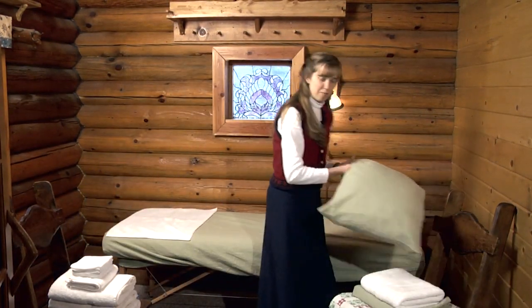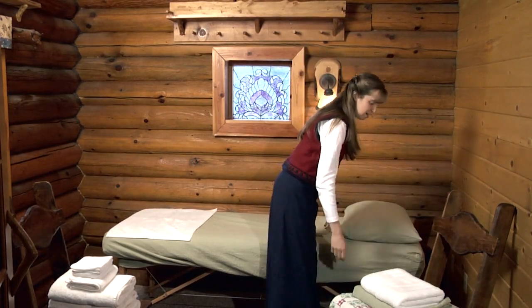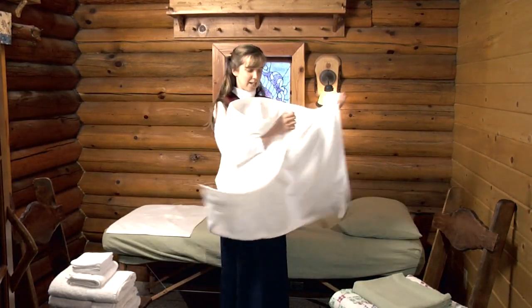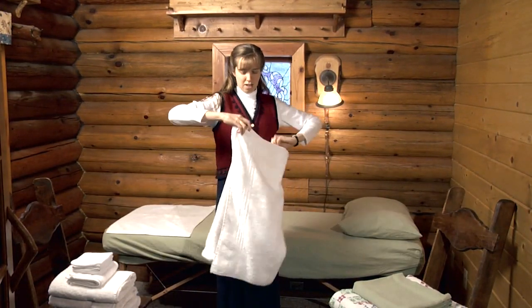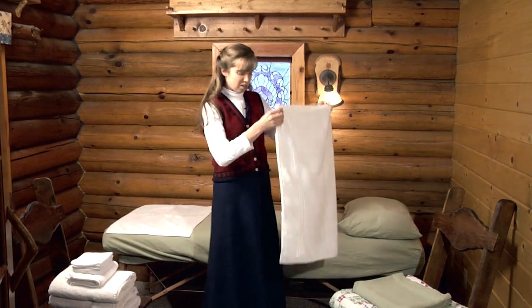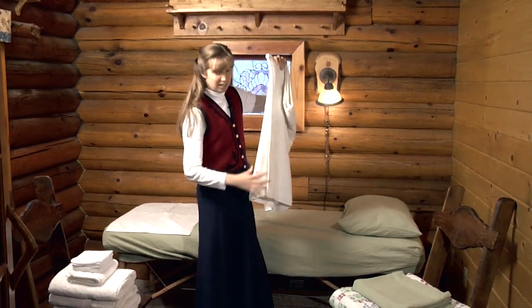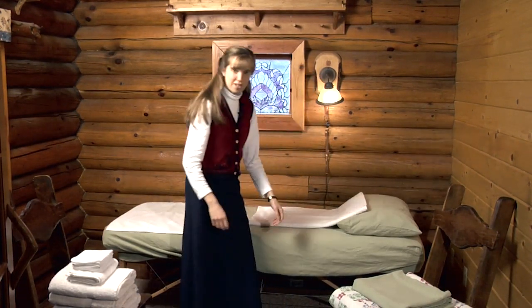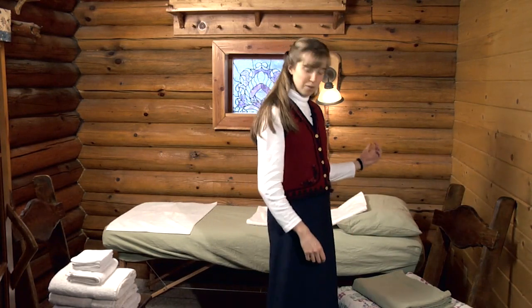You'll need a pillow for the patient to lay on. Then take one of those towels and fold it into three, so that way you'll have three layers to cover the fomentation that the patient will be laying on. Before I go get the fomentation, I'm going to set up the foot bath.